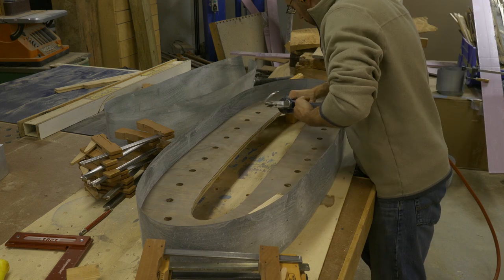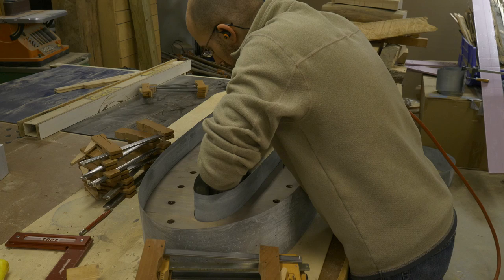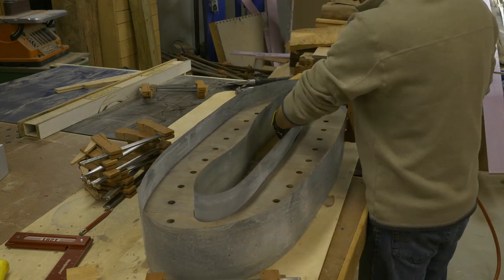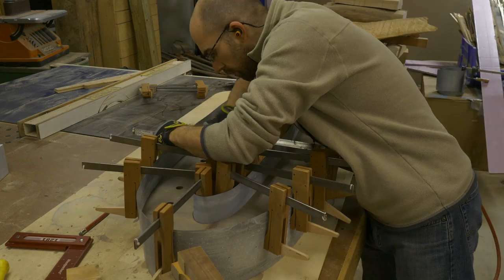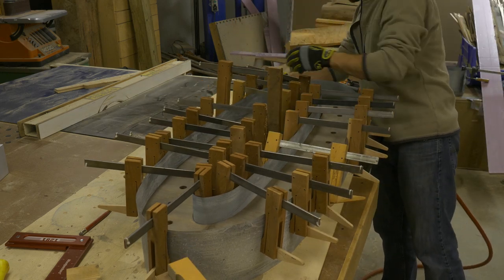To attach the inside flashing I used construction adhesive and clamped the metal in place until it was cured. If you want to learn how to make these wooden cam clamps, you can click the link above — they're very simple to make and they won't break the bank.